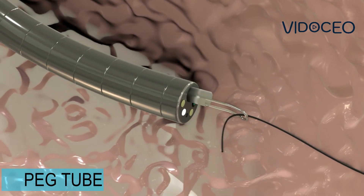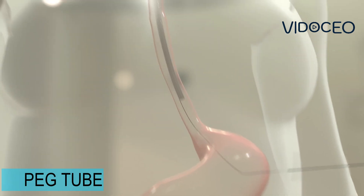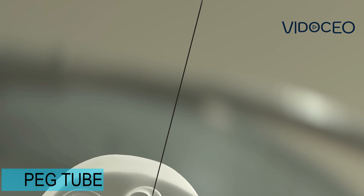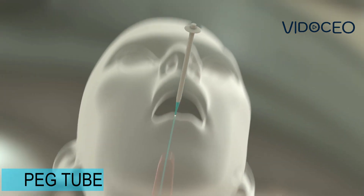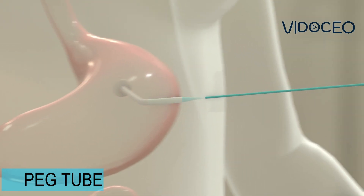The endoscope and wire are then pulled up and out of the mouth. Once the wire is outside of the mouth, the gastrostomy feeding tube is attached to the wire. Then, when the wire is pulled from the abdomen end, the gastrostomy tube is pulled down into the stomach and through the abdominal wall.